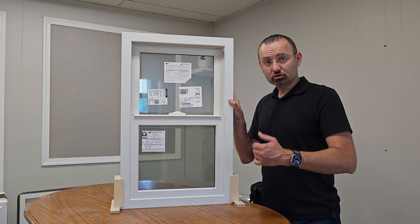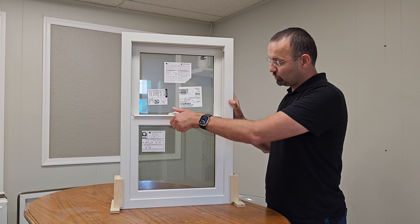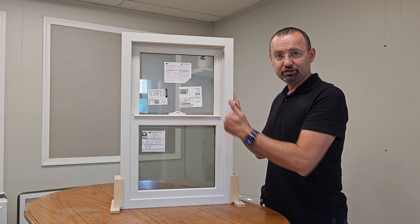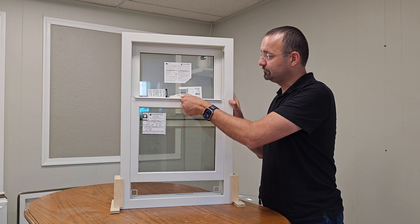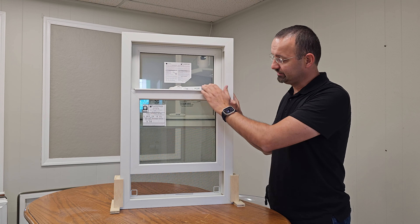Now let's go ahead and dive deep into the features, design, and performance of this window. As usual, let's start from the interior design. We open the sash — this is a single hung window, so only the bottom sash is going to be moving. The top sash is always going to be stationary; you cannot open it.